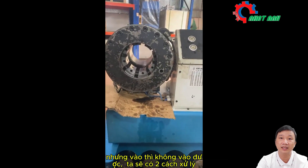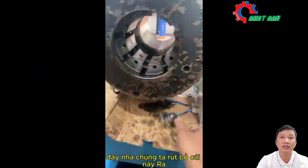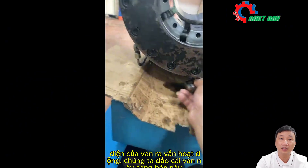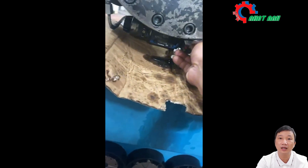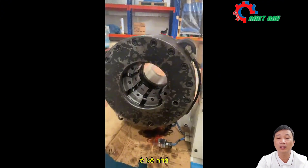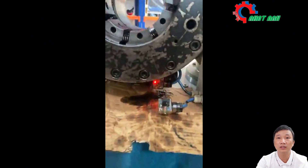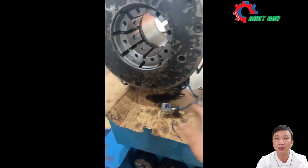We have two ways of dealing with it. The first way is to check whether the power to the out valve is still live. The power of the out valve remains. Let's work this way — energize the solenoid valve and see if it works. The light on the alarm valve is still on, but there is no electricity here.